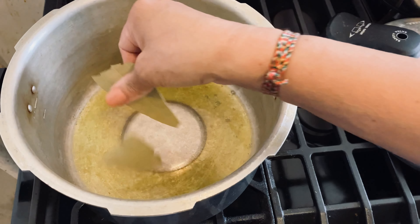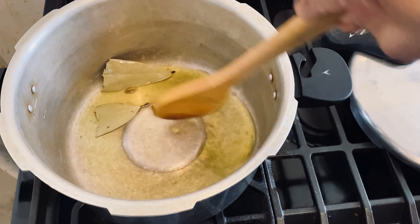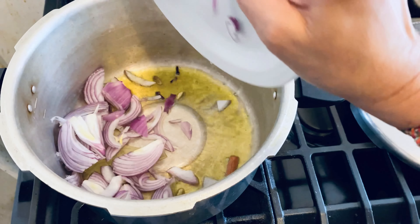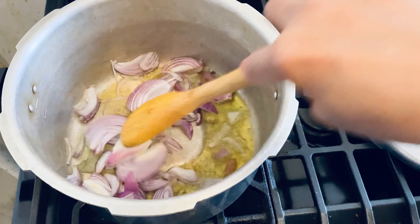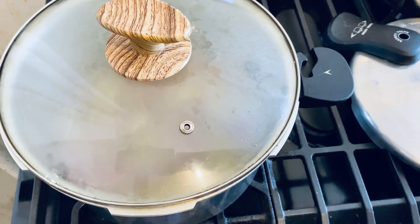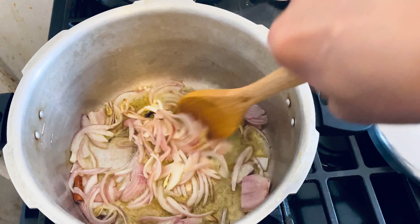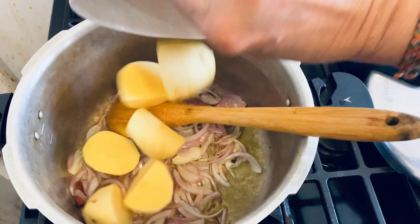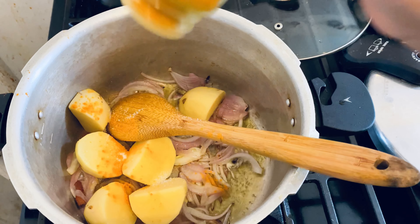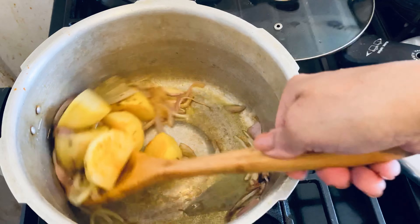Ghee is clarified butter. I put in bay leaves, cinnamon, cardamom, and clove. After a few minutes I add onions and fry them a little bit. When the onion gets a little softer, I add potatoes, salt, and turmeric powder, then fry for a few minutes until the potato gets a little color.